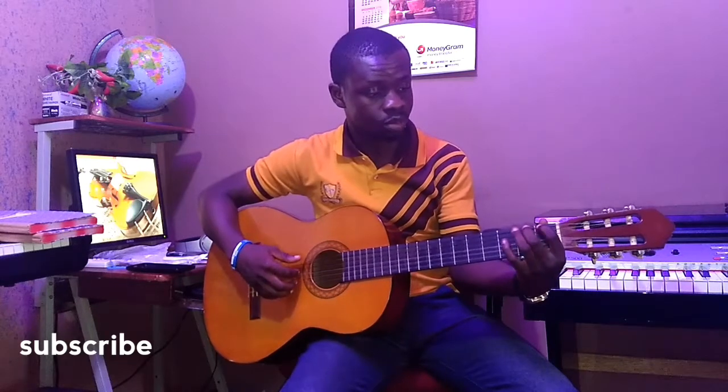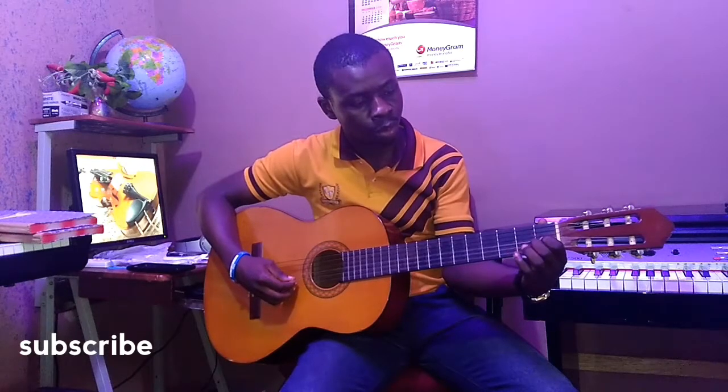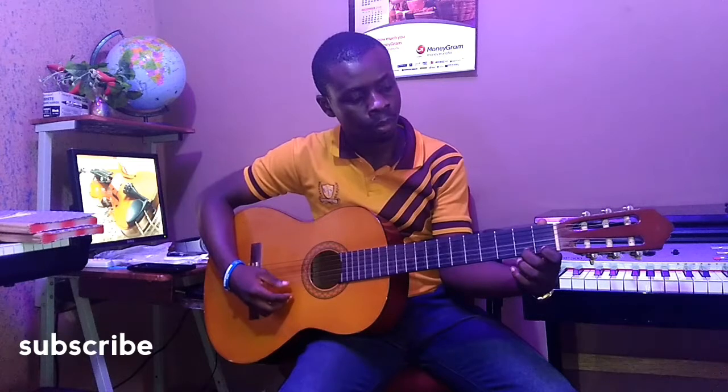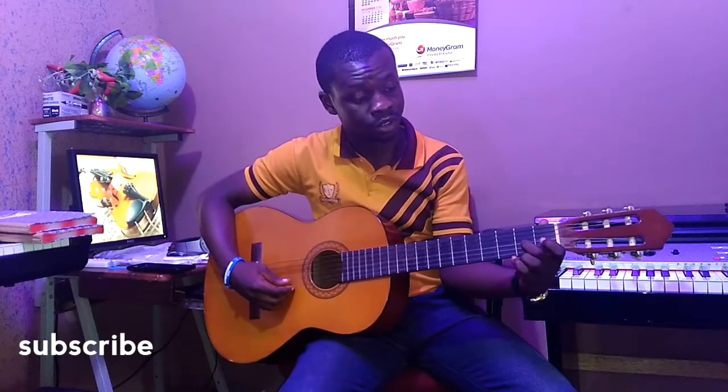So it's going to be like this. I'm going to start very slow so that you can get how it goes. And you descend back. Descend.